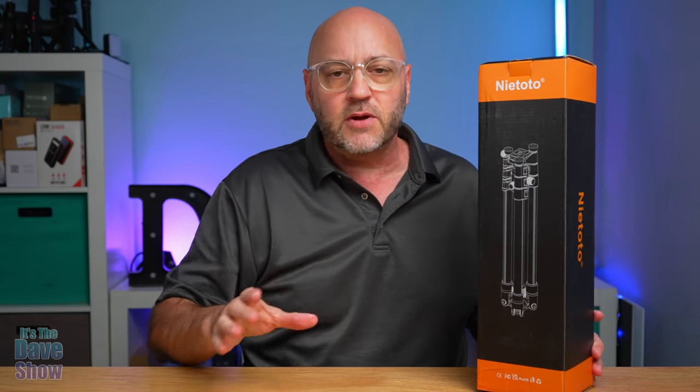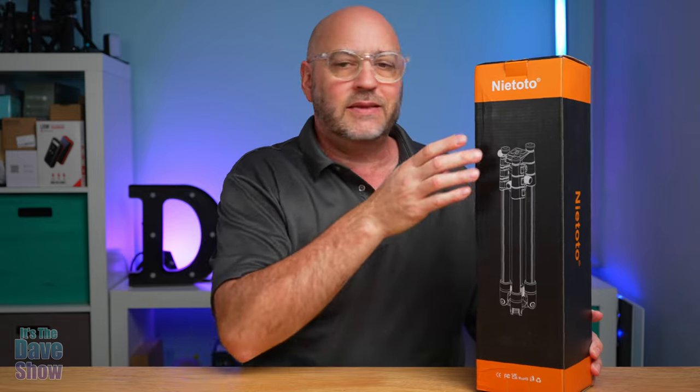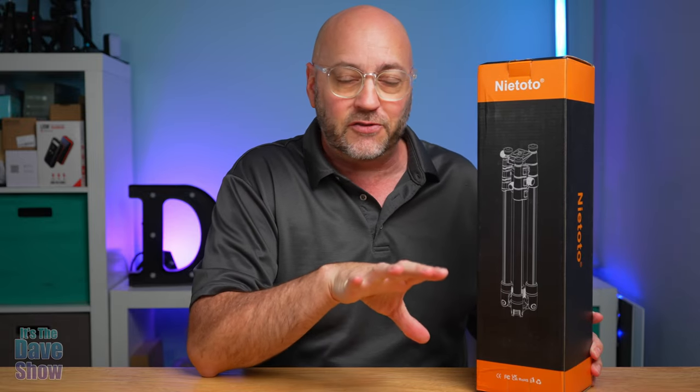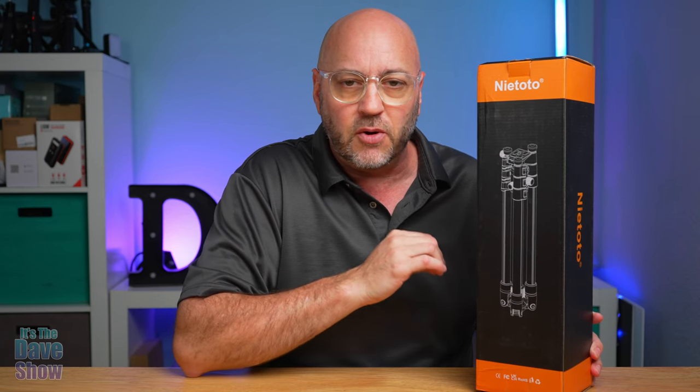Welcome to The Dave Show. My name is Dave and today I'm here to talk about this portable travel tripod by Naya Toto — I think that's how they pronounce their name. They did send me this product for review but everything I say in this video is my own opinion.